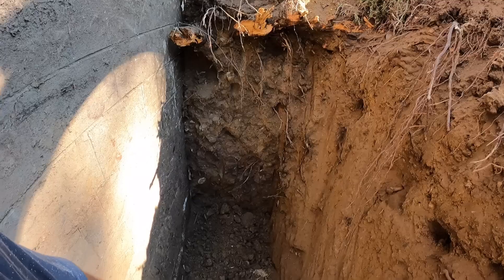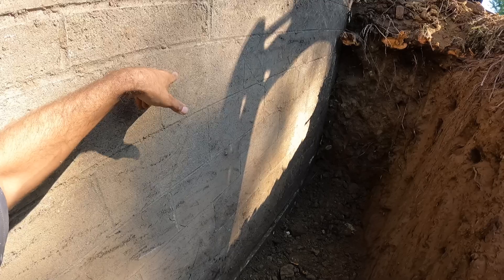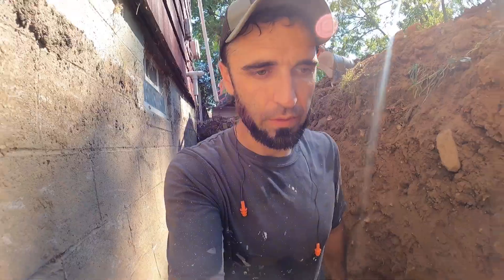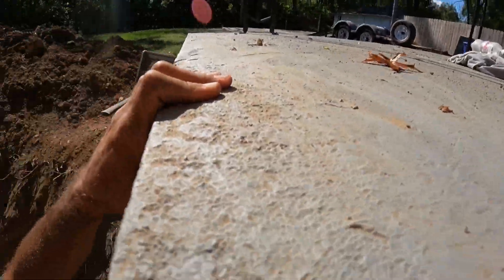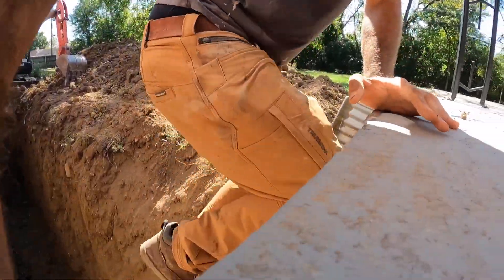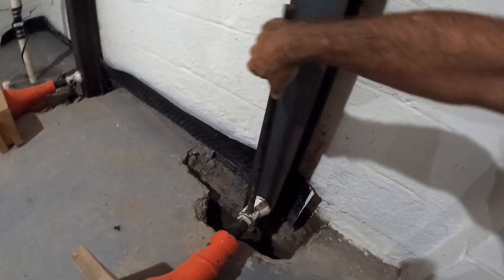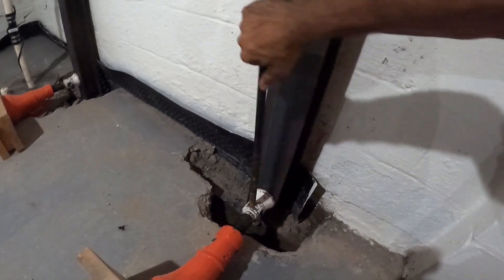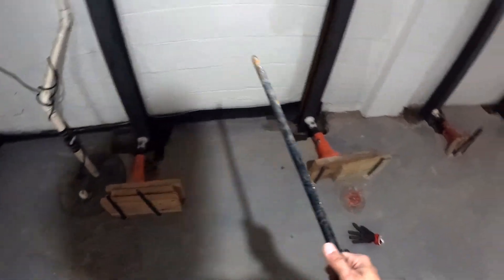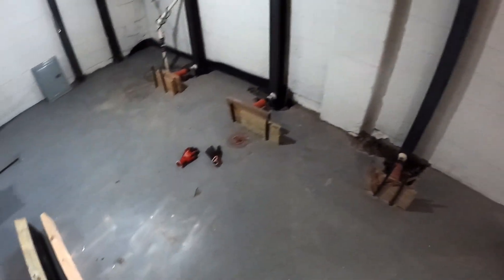Look at that root — that probably had nothing to do with anything, but it came right on down through here. Alright, I'm going inside to push it. I just slowly start turning the jacks in one by one — it's going to pop and creak and do all that. I'll bring you guys back and show you the results.